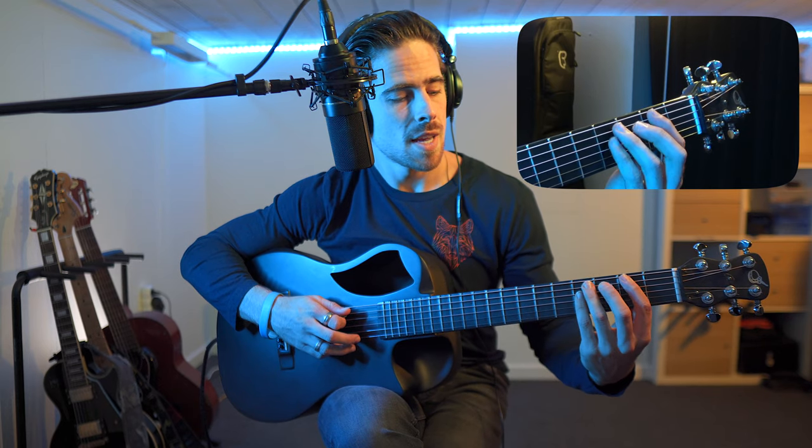What we can do in this case is actually do the opposite — jump one string lower with our fingers. So instead of my index finger over all six strings, just over the five lower strings. And then my ring and pinky finger, instead of the fourth and fifth string, are going to jump to the third and fourth string.